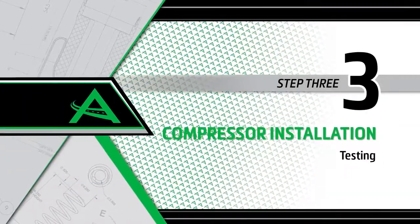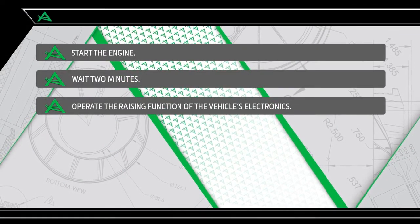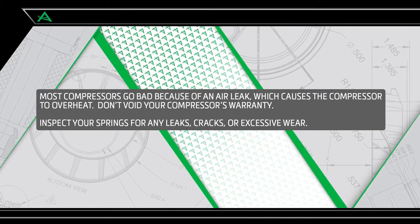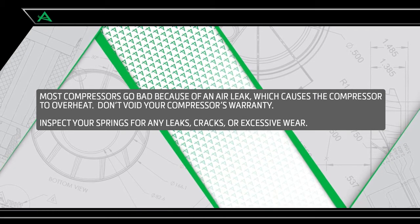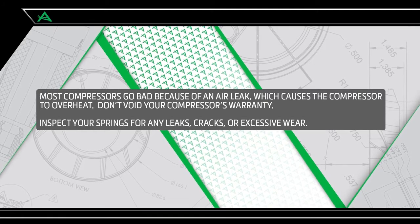Install Step 3: Testing. Start the engine and wait two minutes. Operate the raising function of the car's electronics. Most compressors go bad because of an air leak, which causes the compressor to overheat. Don't void your compressor's warranty — inspect your air springs for any leaks, cracks, or excessive wear.